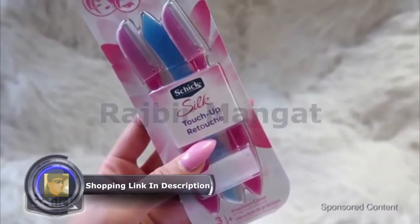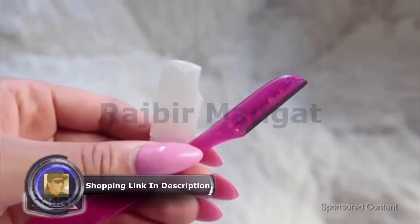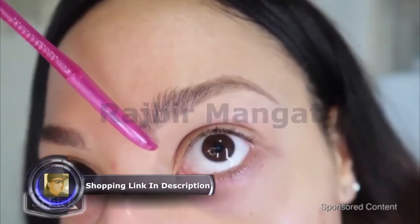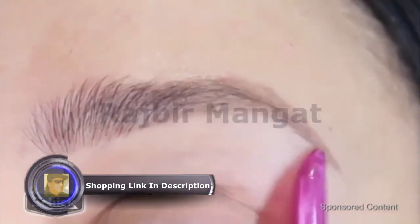Chic Silk touch-up razors. These are so great, you guys. They are super inexpensive and they're gentle on the skin. The blade is awesome quality — it gets the job done. It doesn't irritate my skin and I love how portable these little things are.